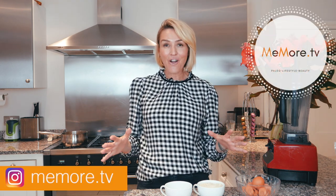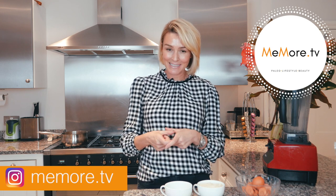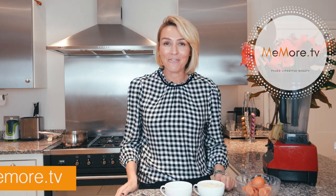Hi, it's Kelly and welcome back to MeMore TV. In today's video I am making paleo bagels — the big ones, not the little ones. I do lots of paleo videos so please subscribe, and if you want to be notified about my new videos just click on the notification bell down there.